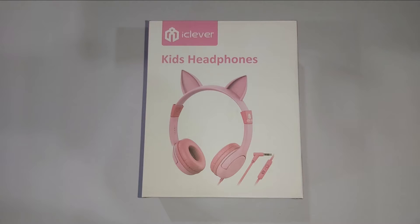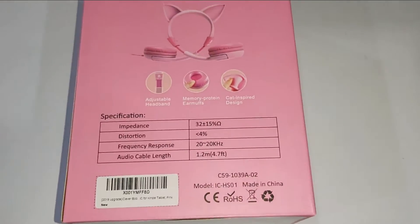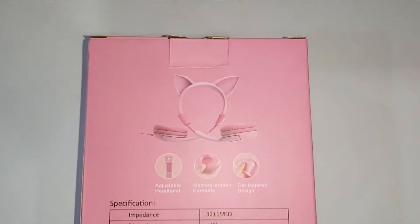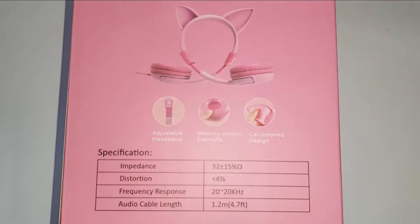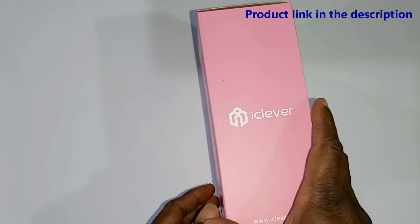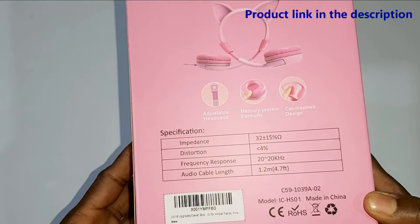Welcome back to my channel guys. Guess what? TV where we keep you guessing. In this video we're gonna unbox a kids headphone. Stay tuned. This is a cat inspired headphone for kids, can be used for entertainment, for online classes, and whatever you choose.